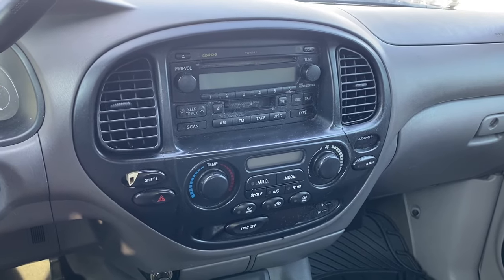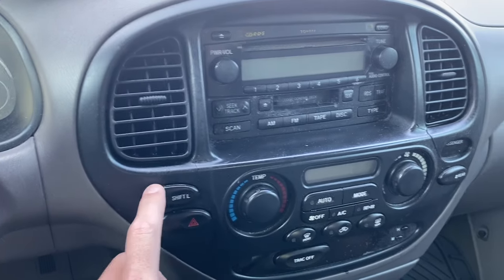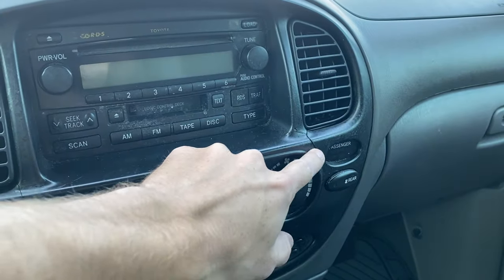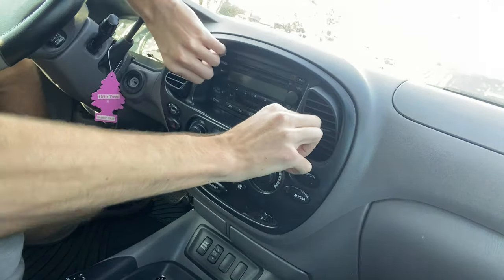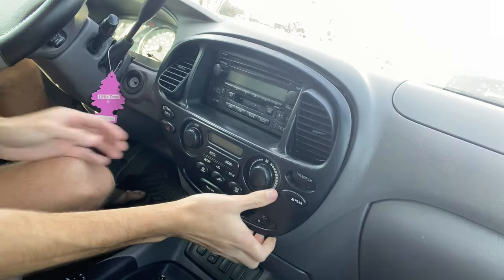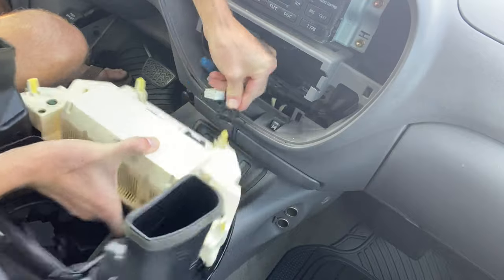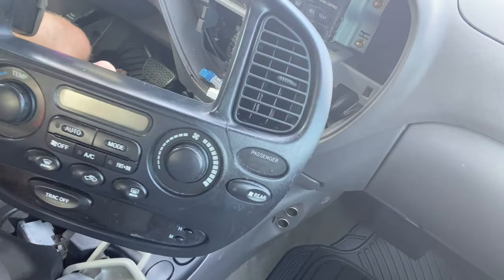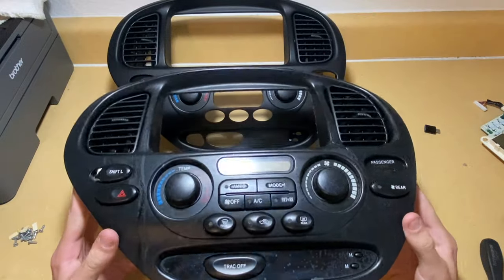From there I moved on to replacing the broken AC control unit bezel. As you can see, there are some deep cracks and a broken button, so I got a whole new one. Removing this unit was pretty easy — I have an in-depth video about it on my channel, but essentially you just take out a few screws, pull it straight back, unclip the wiring harness, and get your new one ready.